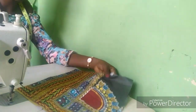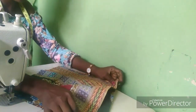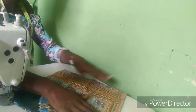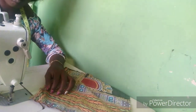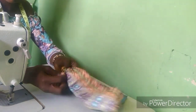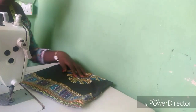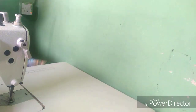Set the pleated skirt aside. For your cape, turn it front facing front and sew it all the way — leave about one to two inches to turn it out. After that, this is what you are going to have: your cape. Set that aside.